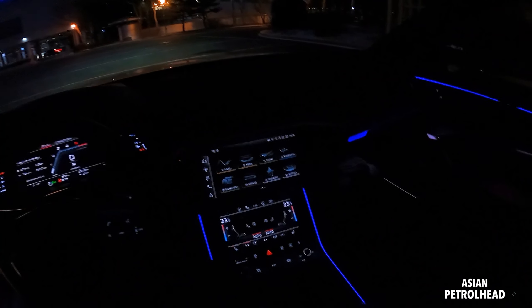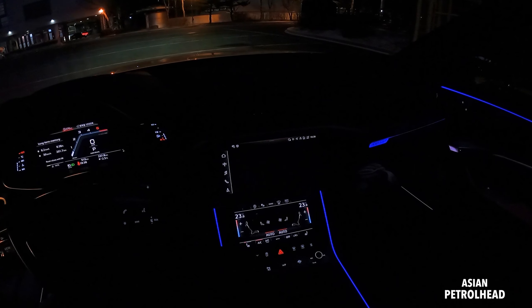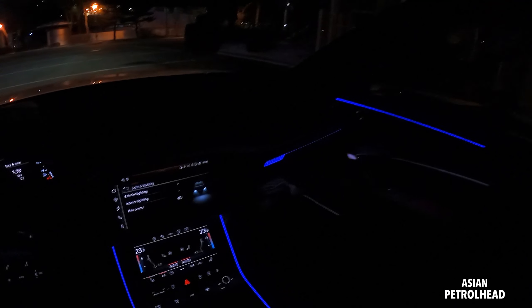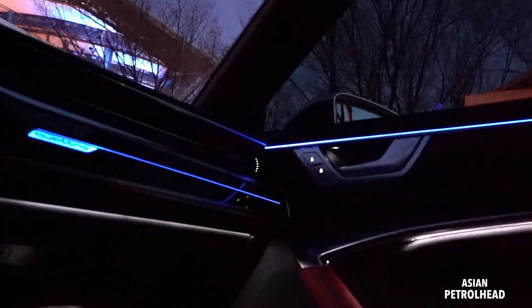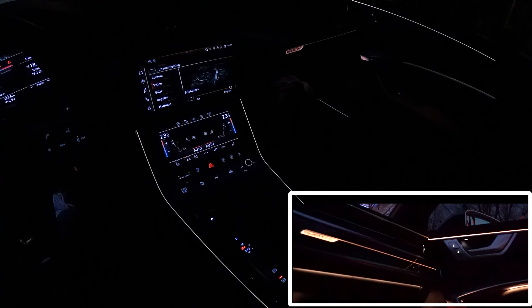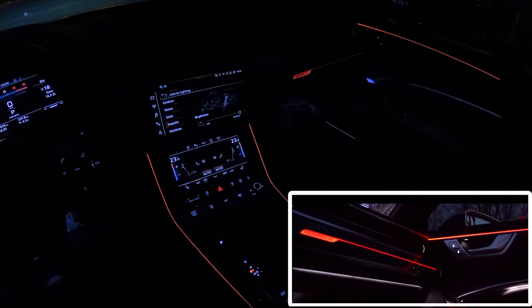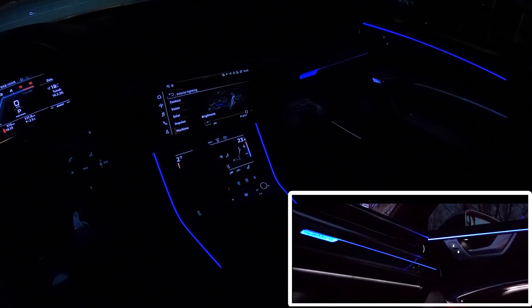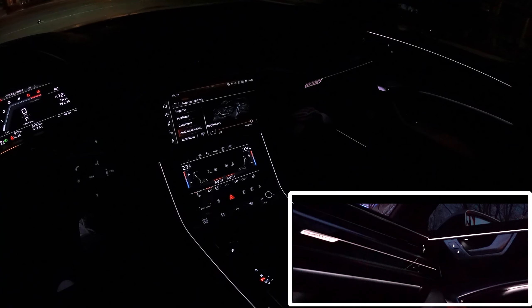I think you guys are all waiting for this, but let me just show you the mood lamp without any further ado. Go to interior lights and you can choose among contour, visions, solar, impulse, maritime — my favorite — caribbeans.